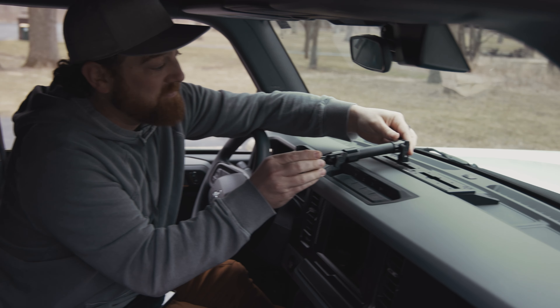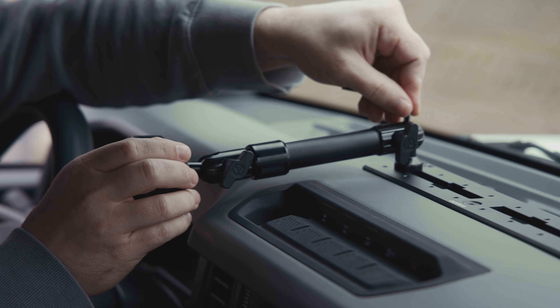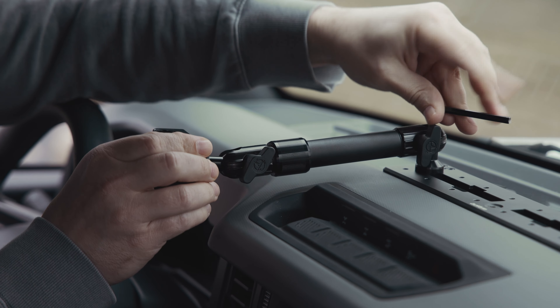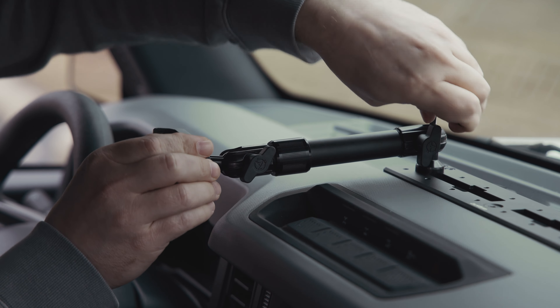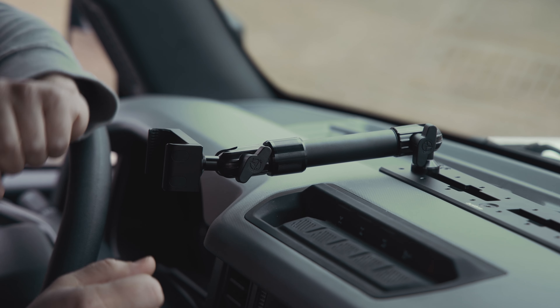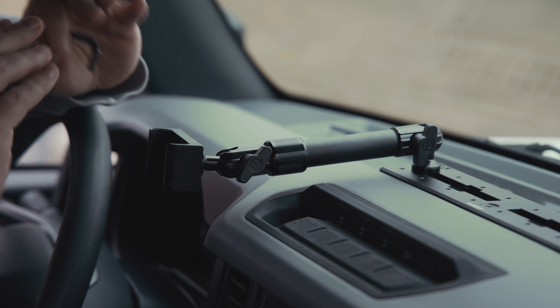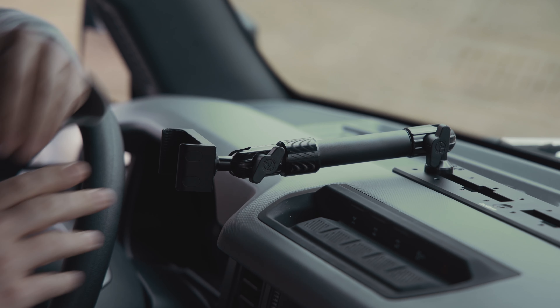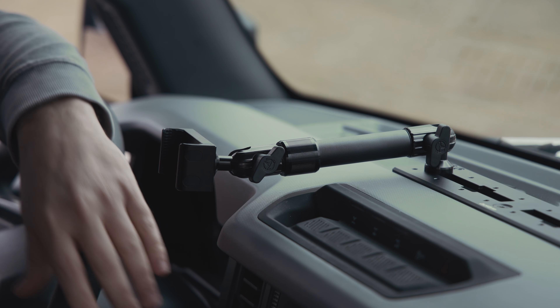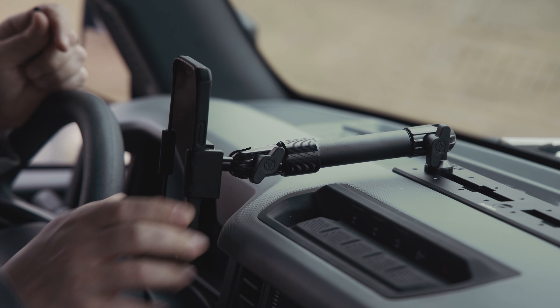Another great feature is our fast track interface — you can very quickly add or remove your device mounts using this interface. A lot of times guys want to mount a phone, a tablet, or their CB radio but don't want it up there all the time. This allows you to very quickly remove, move, or modify your setup. If you have any other questions, let us know.